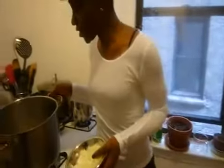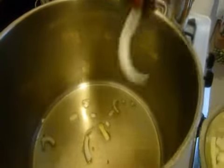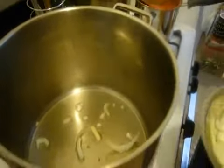So the oil has been heating up for maybe about two minutes right now. What you can do to test if it's actually heated up enough is you can drop some onions in it, and once it goes in and it sizzles, then you know it's time to just pour the rest in.